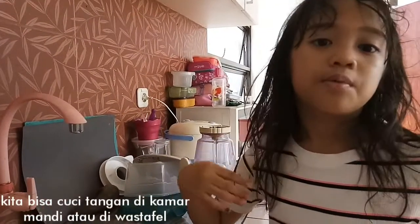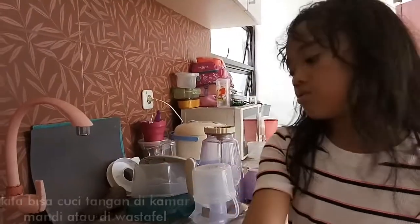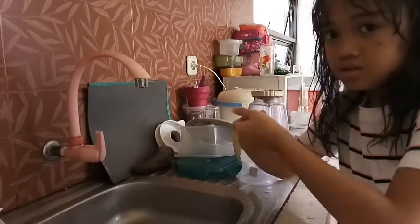You can just wash your hands in the bathroom or in the sink. I'm just using the sink.